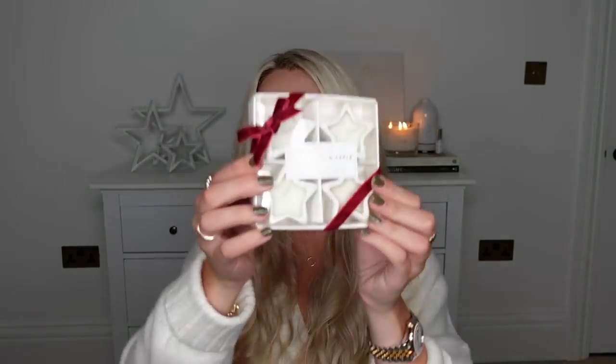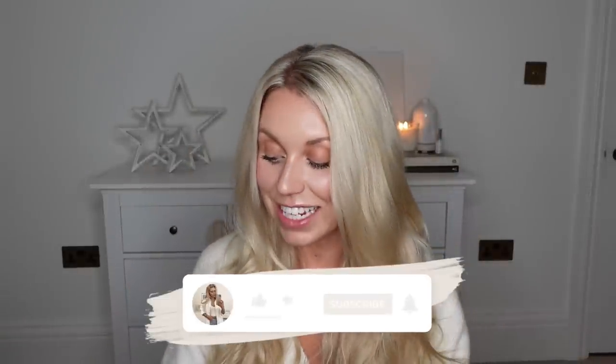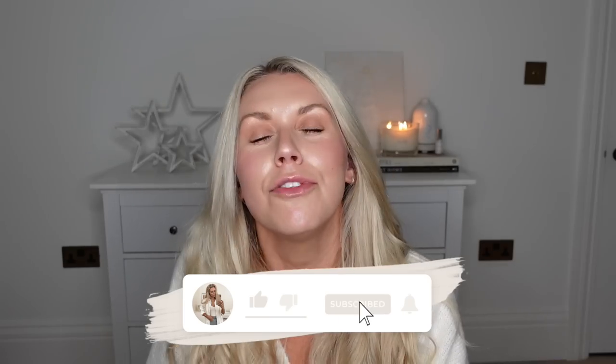That concludes my festive White Company dupes video. I hope you guys took some inspiration and found some new ideas to head out to the shops for. I think the star tea lights are nearly identical to the White Company ones, and I love the big botanical candle from Aldi and the glass hurricane on the wooden base. Let me know which was your favourite. Thank you once again to Simple Retro for kindly sponsoring today's video — don't forget to check them out for Christmas gifting. I'll leave their link in the description box below. Thanks for watching — hope you all have a lovely rest of your day, and I hope to see you all very soon in my next video. Bye guys!